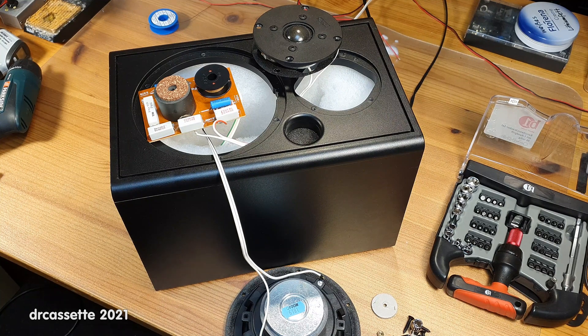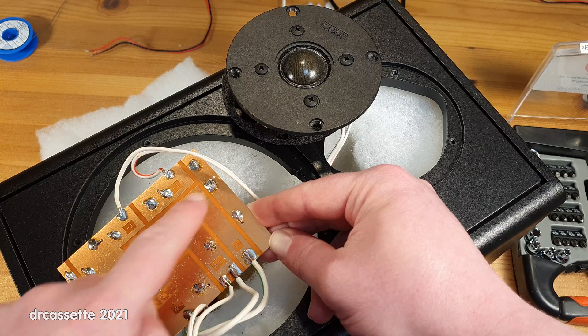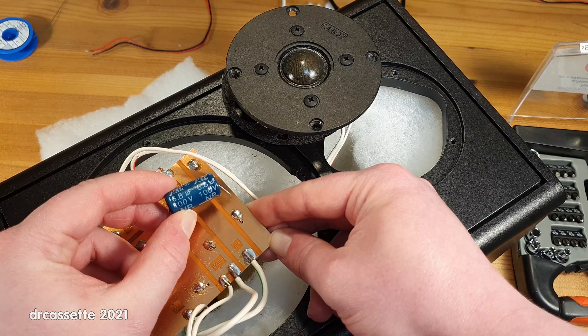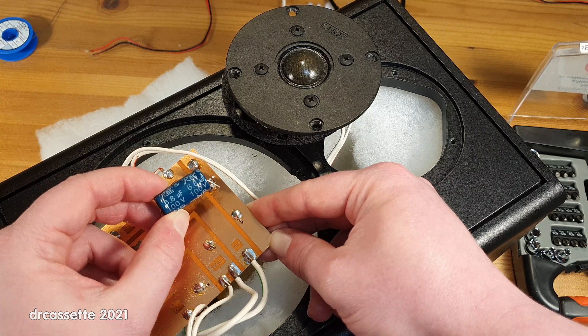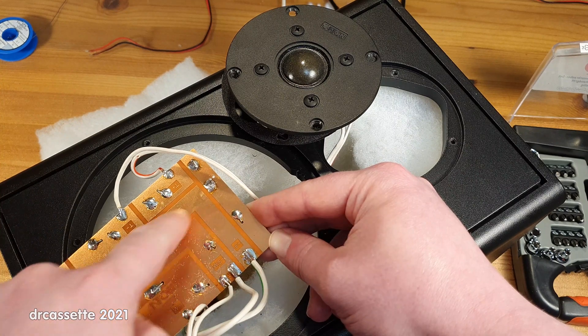Before I measure that, I would like to demonstrate what a difference it makes to connect a known good bipolar capacitor across this capacitor right here. The faulty capacitor connects between these two points — it's a 5.6 microfarad at 35 volt bipolar capacitor. And here I have a known good 6.8 microfarad at 100 volt bipolar, or non-polarized, capacitor. This is close enough to the original one. Let's try putting this across the faulty capacitor.